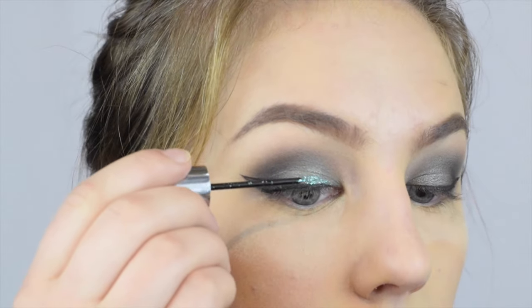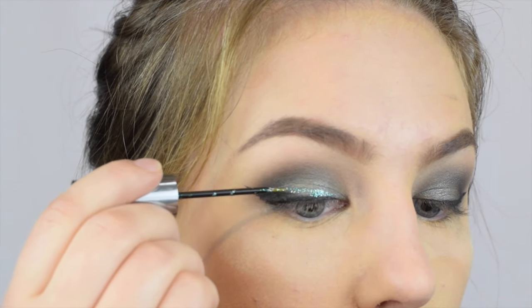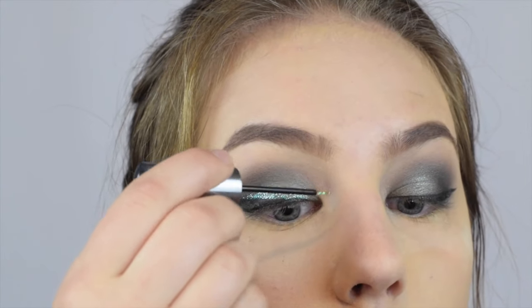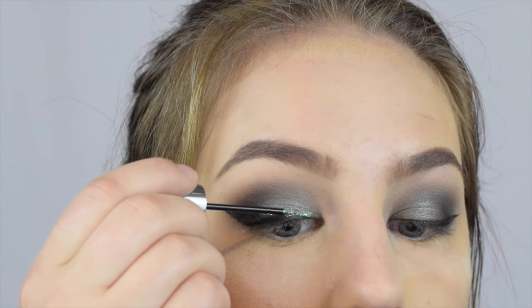I'm going in with two from Urban Decay's Heavy Metal Collection — one called Distortion and one called Amp. Amp is bluish and Distortion has a bunch of different colors. I kind of dab it on, then I take Amp — that lighter color — and put it in the inner corner. It reflects kind of green. After your glitter liner is on, go ahead and fix everything — you need to go over it once or twice to remove any glitter chunks, because they really get in the way.